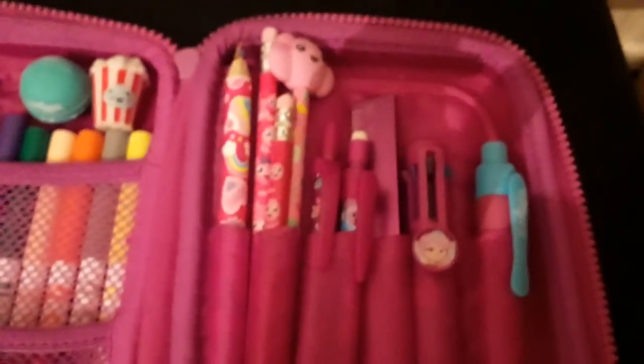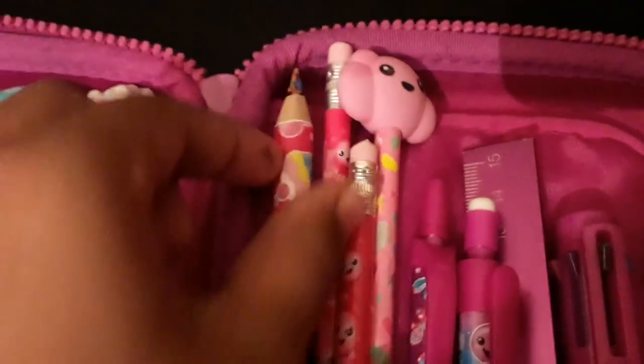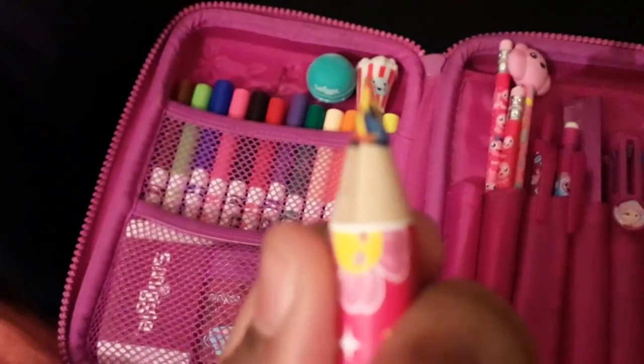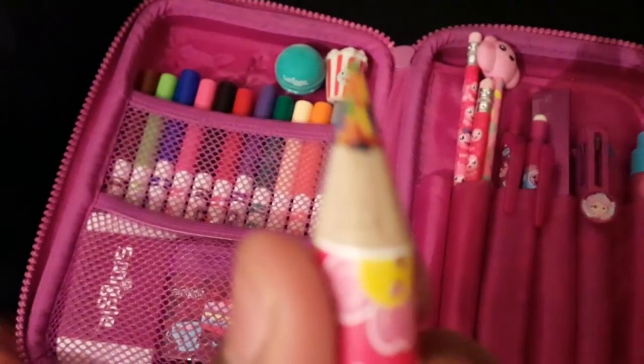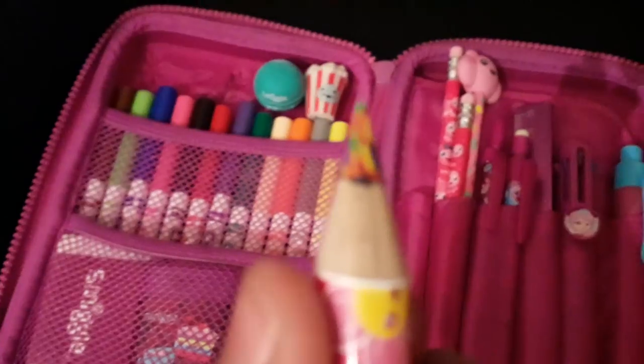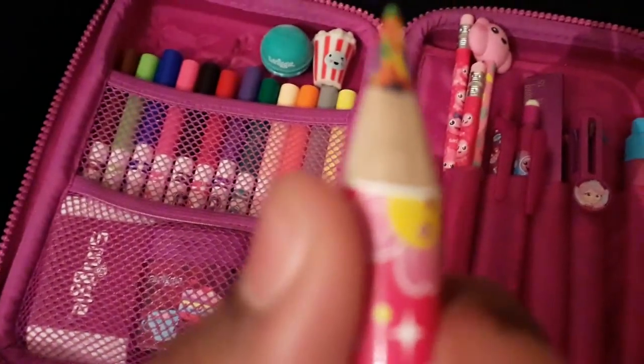Now moving on to the pockets. I'll start from the smallest one. In my smallest pocket I have this multi-coloured pencil and it smells really nice. This is the tip — it has loads of different colours, and you can still use it as a single colouring pencil because if you just get it right you can use it as a single colouring pencil. I really like that.